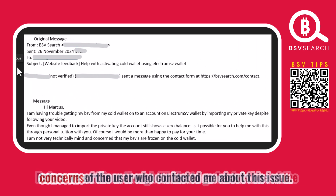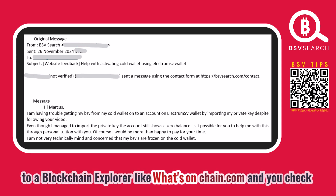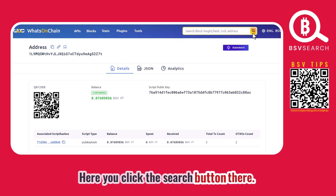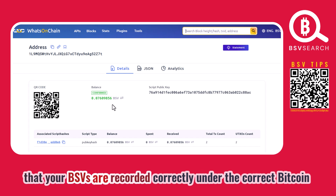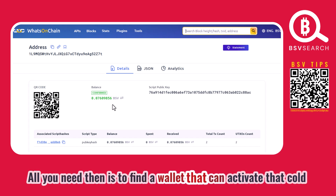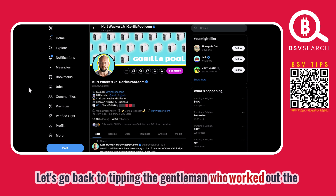Before we continue, I want to address one concern from the user who contacted me — he was worried about losing his BSVs stored in his cold wallet. If you're ever worried about this, go to a blockchain explorer like whatsonchain.com, type in your wallet address, click search, and whatsonchain reads the blockchain and shows you your balance. As long as you can see the balance there, your BSVs are recorded correctly on the Bitcoin blockchain. You just need to find a wallet that can sweep that balance when you're ready to send.